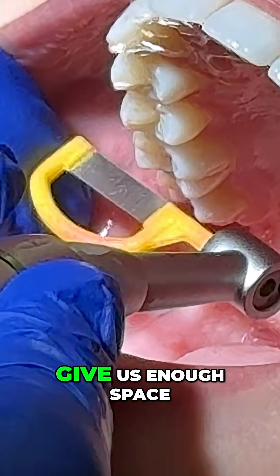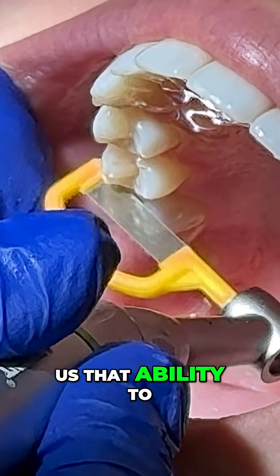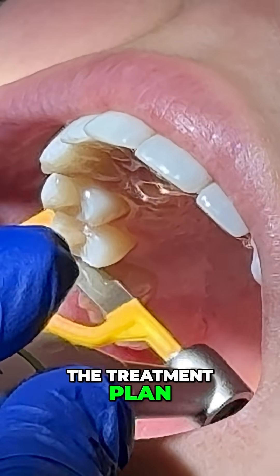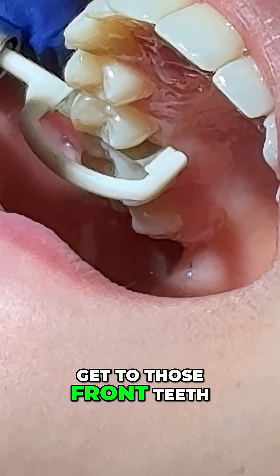And so that will give us enough space to move and shift the teeth and give us that ability to align those teeth. In this case, we're doing IPR at three different steps during the treatment plan. And as the teeth straighten up a bit, it'll be easier to get to those front teeth which are crowded.